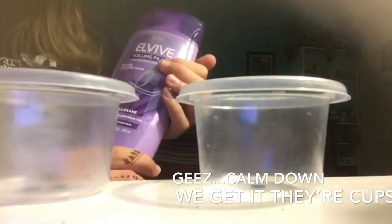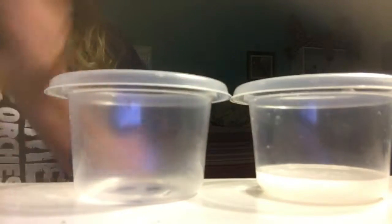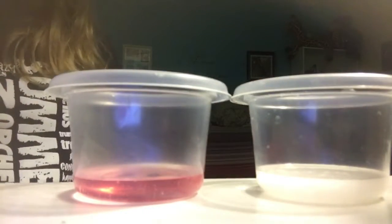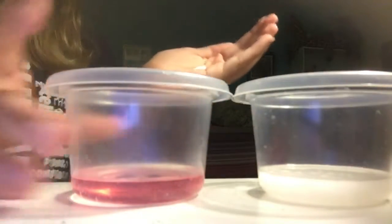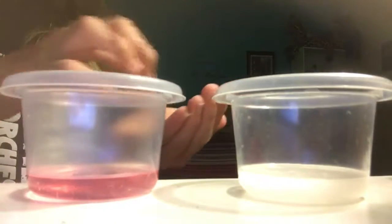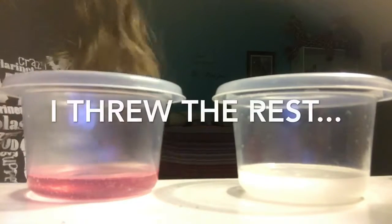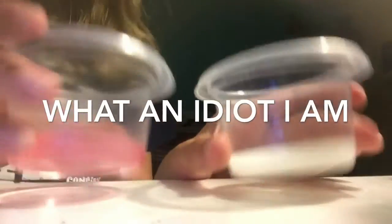I'm going to put the L'Oreal Paris shampoo in. Now I'm going to add a pinch of salt — I'm just going to pour some salt in my hand and add it in. Then I'm going to go put these in the freezer.